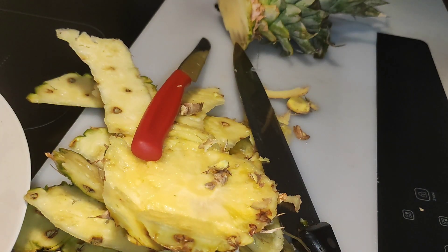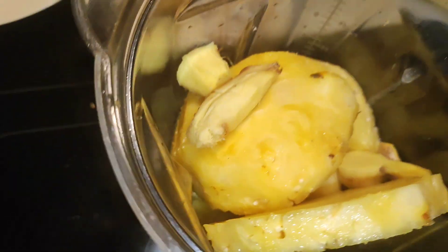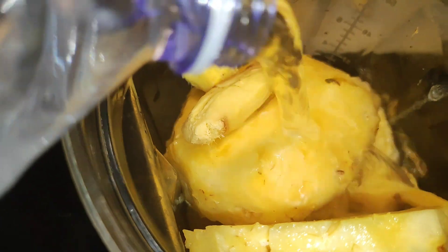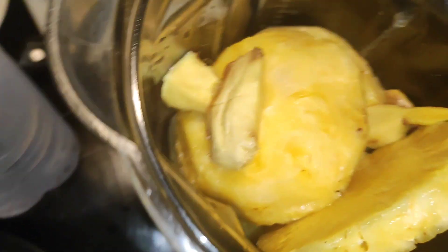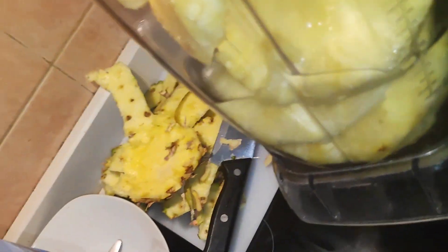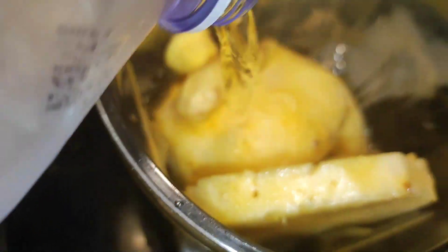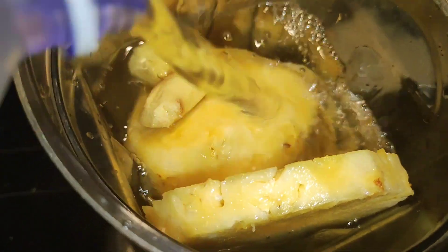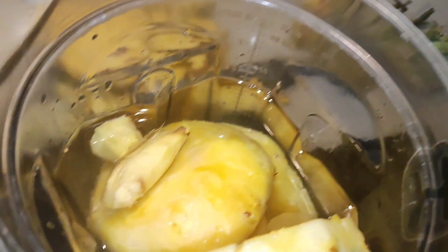This is what we have — our ginger and our pineapple. I'm going to go ahead to add some fresh water, straight from the fridge. Look at how fresh it looks! I'm going to cover this and blend, and I think I should add some water again. Good — I'm going to cover this and blend.